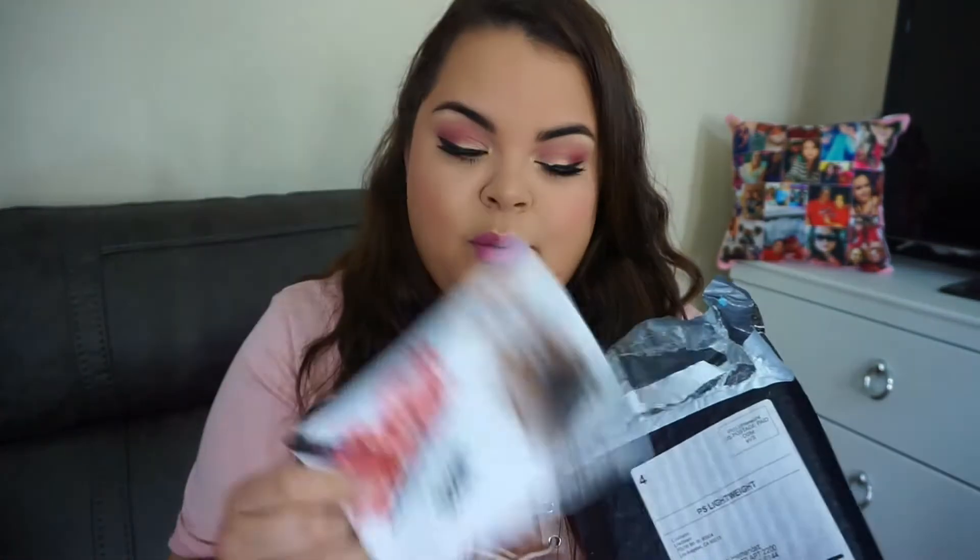It comes with the brushes and a card showing what type of brushes you got. It also comes with a sticker that says hashtag Morphe Me Slash Slay 2017. So it is 2017 — happy New Year's guys, though we're already in February. And if you like the makeup I have going on today, I do have a tutorial that should already be uploaded, so go ahead and check it out.